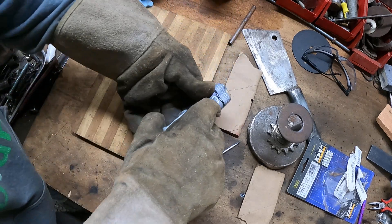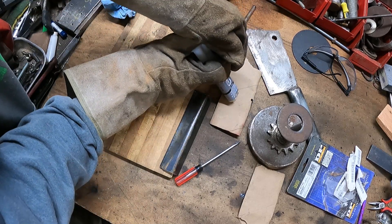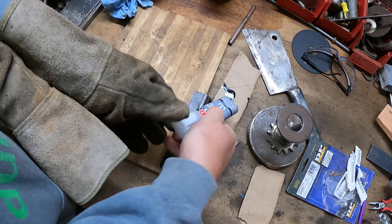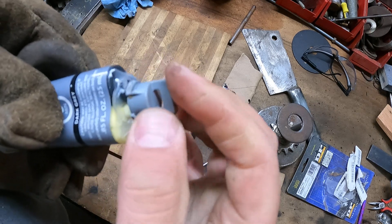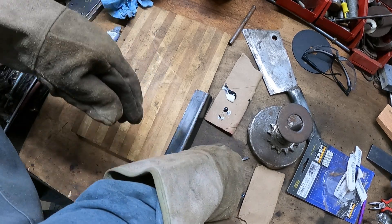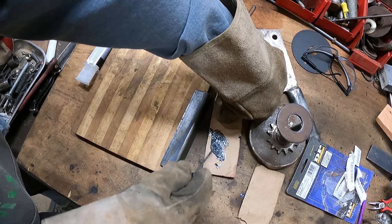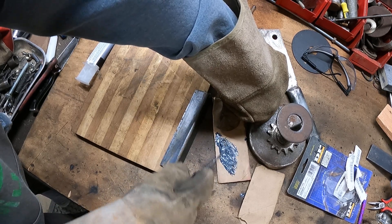These gloves are a real pain — I kind of don't understand why you need them for this, but we'll give it a shot. I'm going to mix it up, and I think what you're looking for is a dark gray consistency, like on the package. It seems like a pretty easy way to do things.